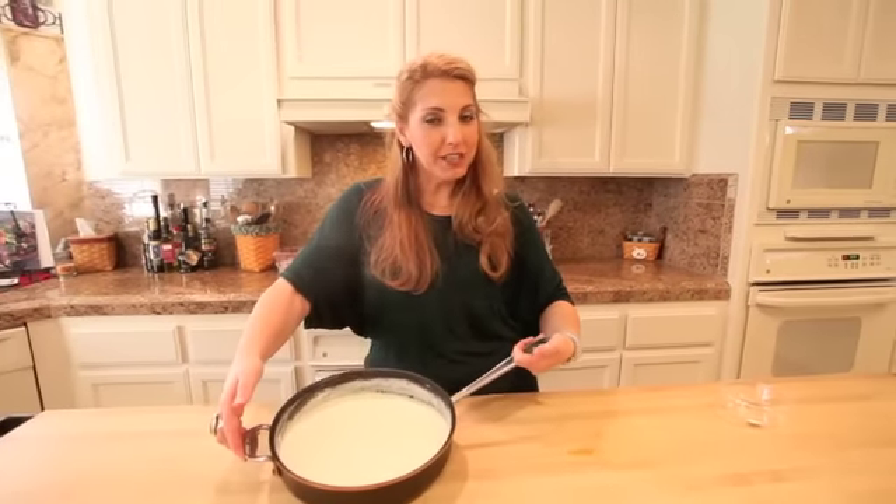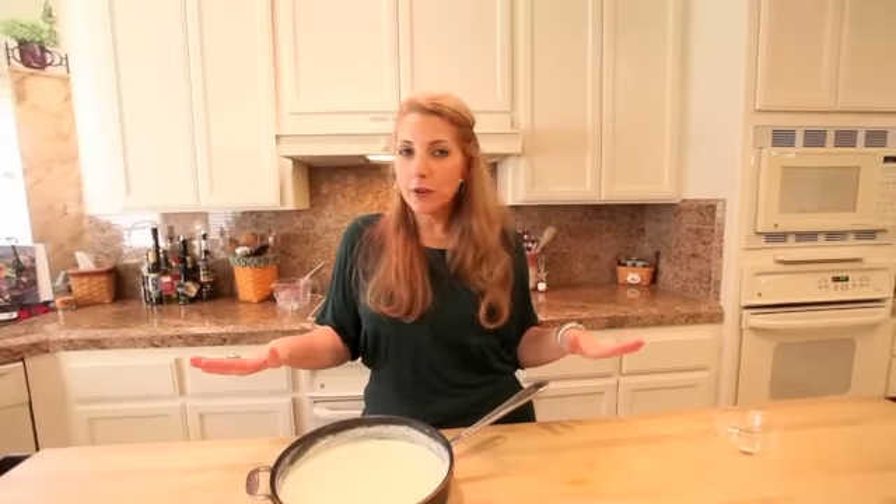Super easy, delicious, gluten-free cream sauce — béchamel. Beautiful, delicious, and gluten-free. G-Free Foodie, check us out.